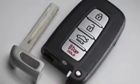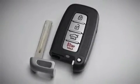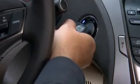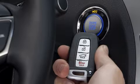If the battery in the key fob ever loses power, you can open the driver's door with the removable mechanical key. Then press the start-stop button with the key fob to start the engine. Be sure to visit your authorized Hyundai dealer as soon as possible to replace the battery in the key fob.